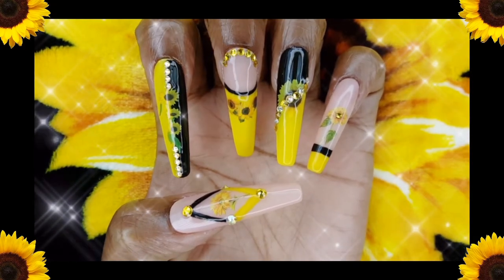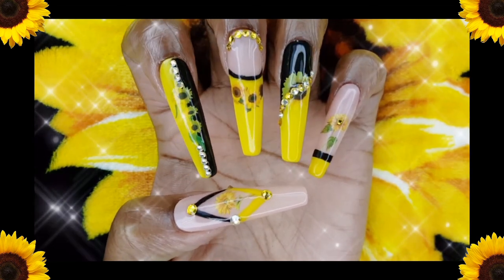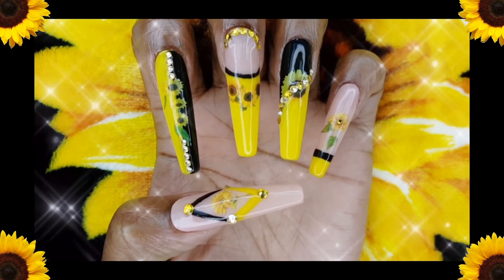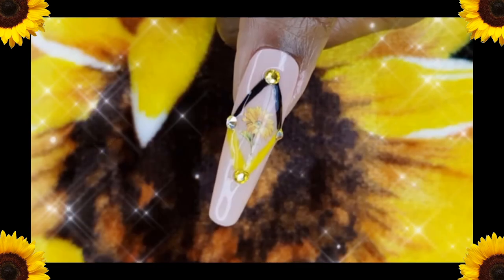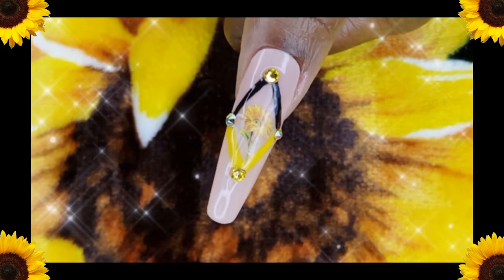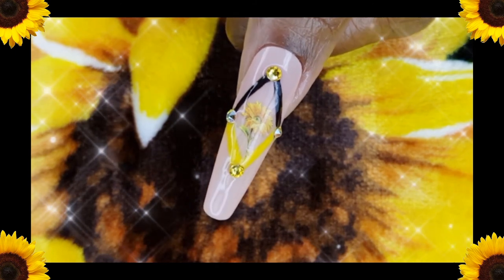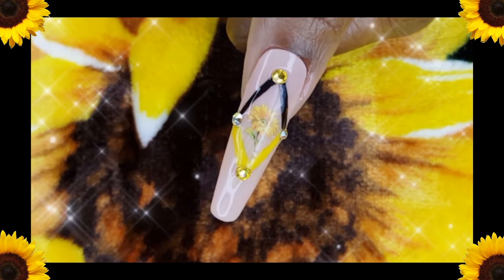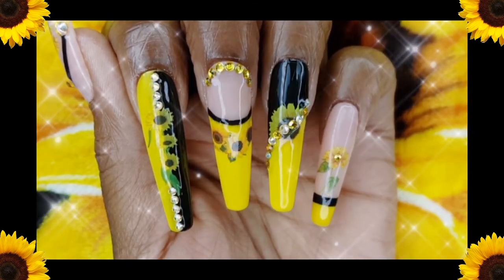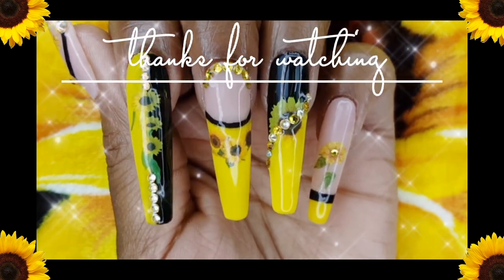I love love love these nails — this has to be my favorite set to date. Sunflowers are one of my favorite flowers so I wanted to try something new with these nails and I love how they came out. I will list all of the products that I used to create this set down below in the description. Leave me a comment telling me what you think of my beautiful sunflower nails, and until next time, bye loves!